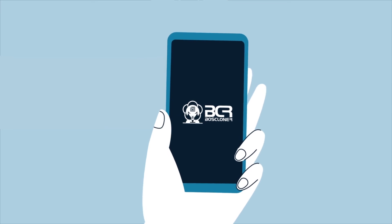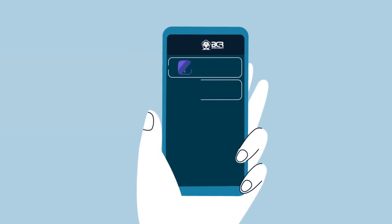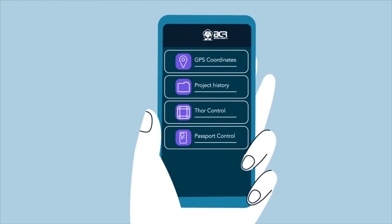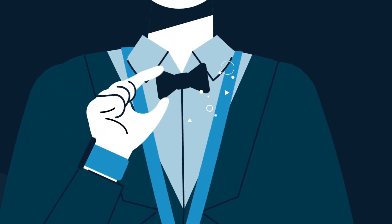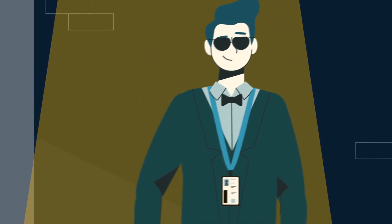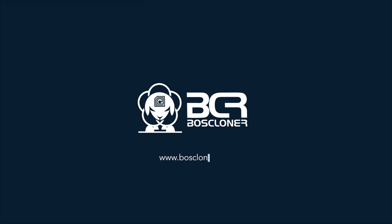Badge information is sent to your Boss Cloner mobile app, complete with precise GPS coordinates, project history, and controls for both devices. Boss Cloner is portable, easy to use, and it's the undercover edge you've always needed for your security assessments. Get your Boss Cloner toolkit at BossCloner.com.